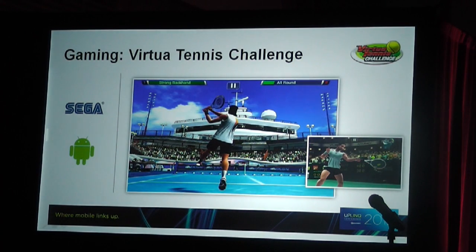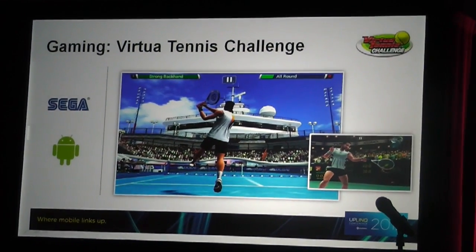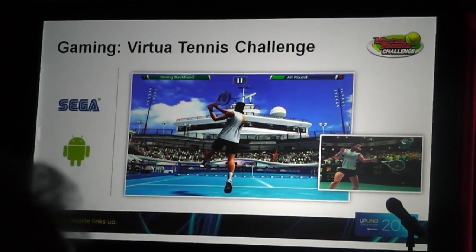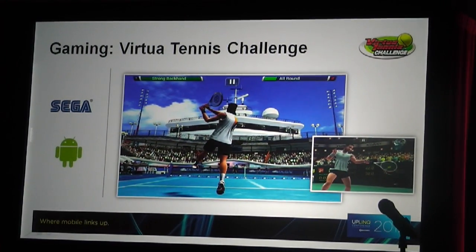Welcome back. I want to talk about one particular game — a personal favorite of mine: Virtual Tennis Challenge. It's a game that's been really popular on consoles and many platforms. This game was actually launched on Snapdragon on Xperia Play.